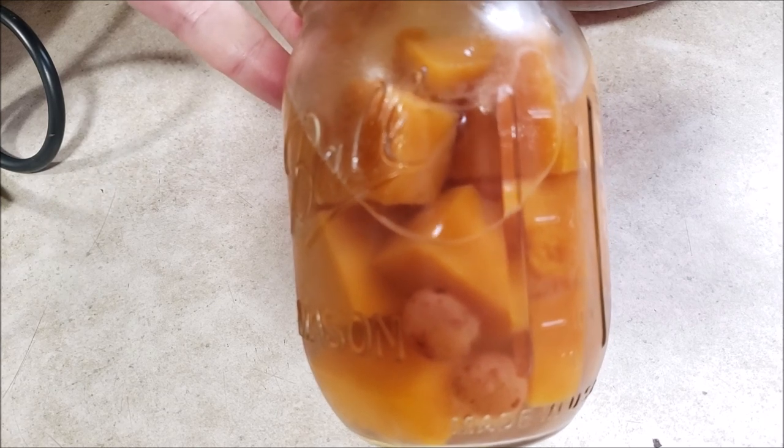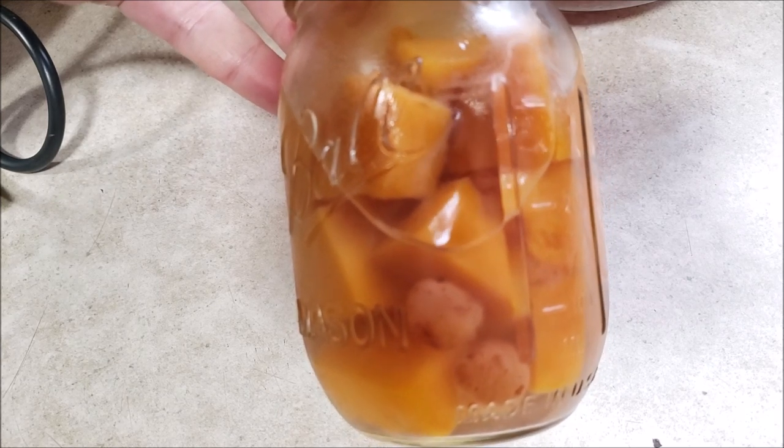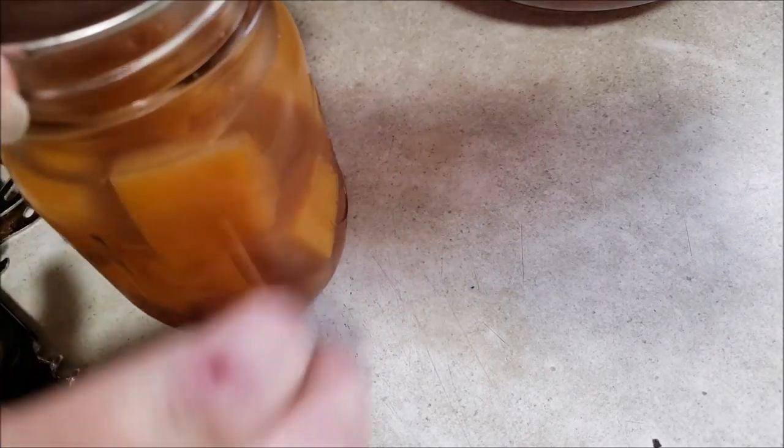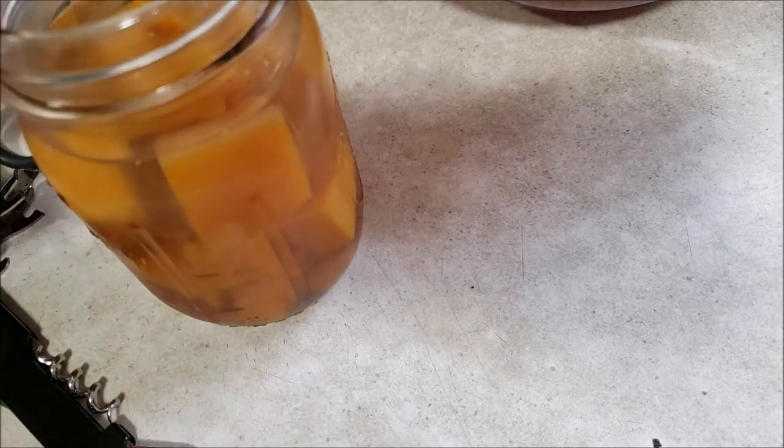Hello everyone and welcome to Sutton's Days. Today I'm going to show you how we use our butternut squash canned with the cranberries, or one of the ways that we use it. So first we're going to open up the lid, the jar, and I'm going to drain the juice out of this. I'm not leaving the juice in because it just doesn't need to be that wet.